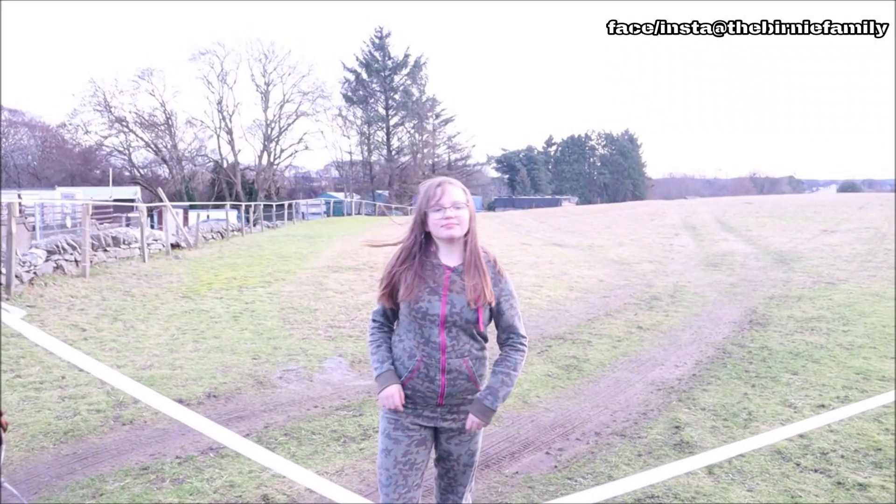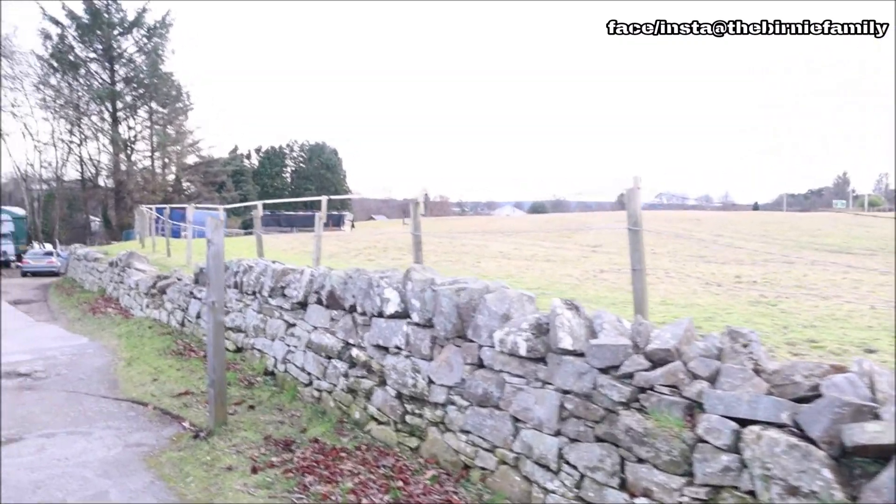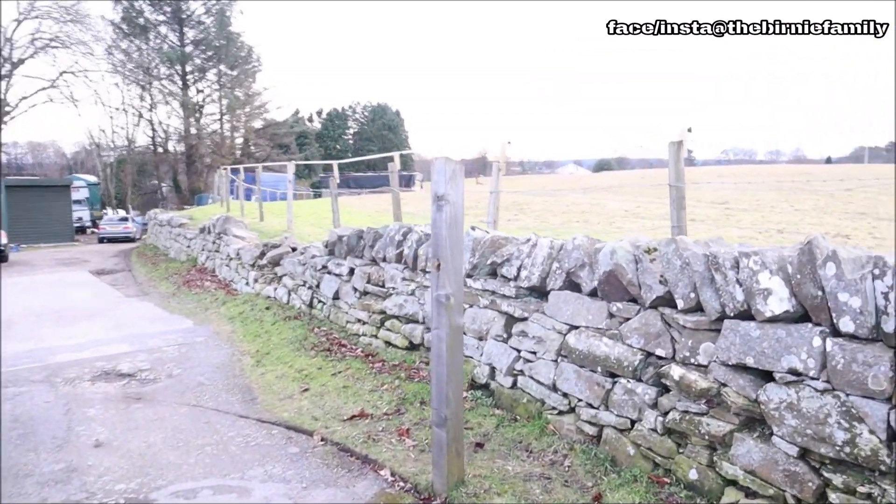Here we are up at Emily's horsey field. We haven't quite got there just yet but we're getting there. We are looking good, people — we are really starting to come together now.